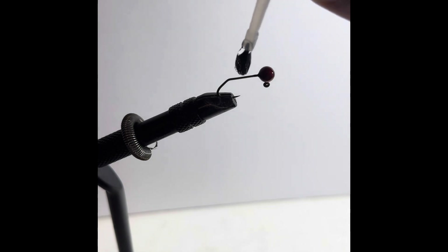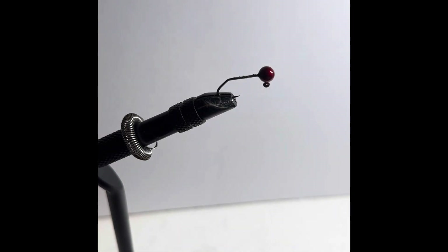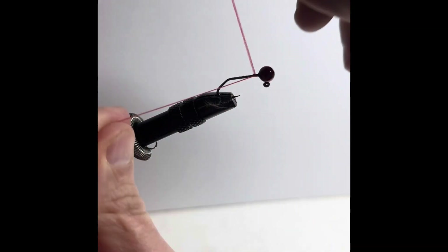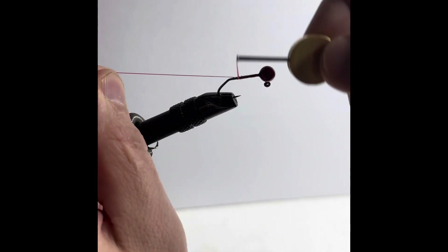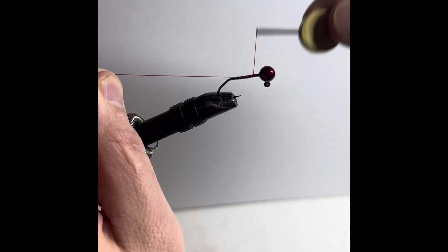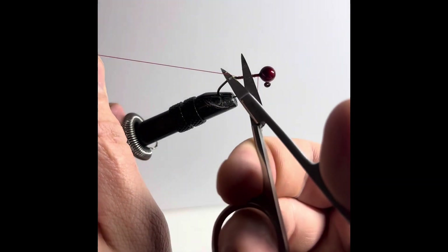I'm going to start this off with a little bit of adhesive. I prefer using Loon Hardhead just because it's non-toxic, but you can use any type of adhesive that you want. Then start off with a little bit of red thread, take it all the way down the shank, watch out not to clip it, and take it back up to the top, cutting off that tag end.